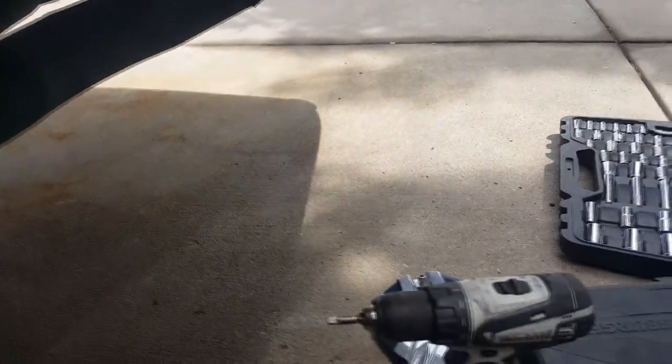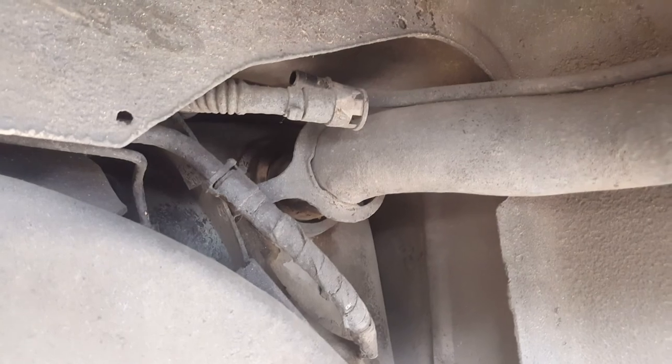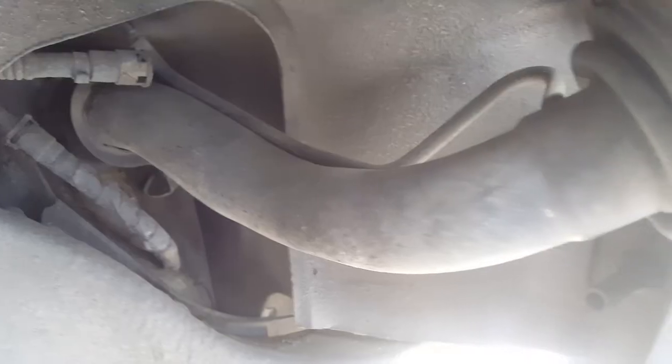All the screws are out. Just pull this clip out all the way — be easy. Everything on the back is an eight millimeter, or you could use five-sixteenths. Push this down and then pull it out, and then you have access to the gasket and everything.